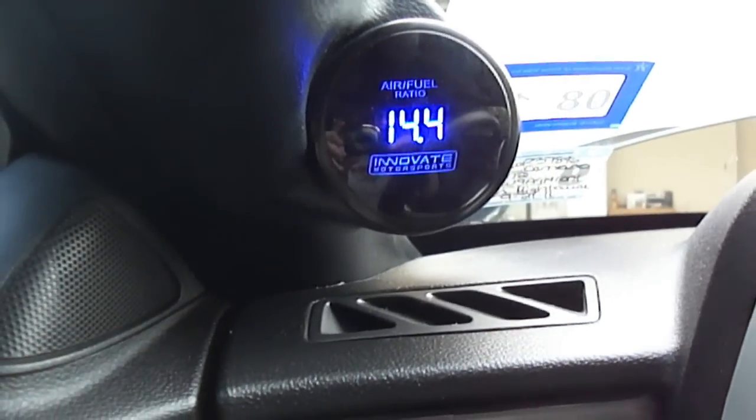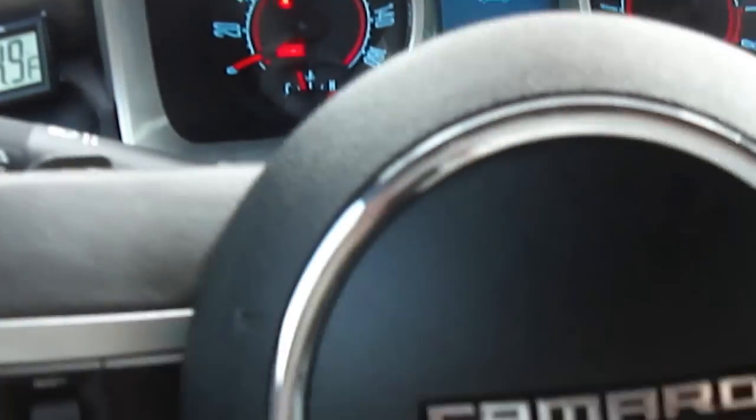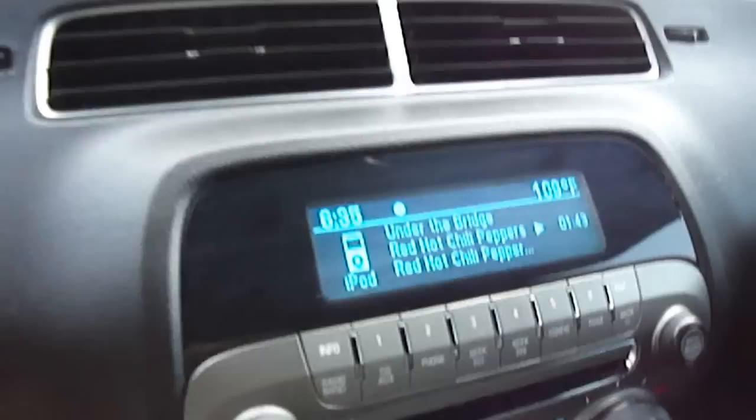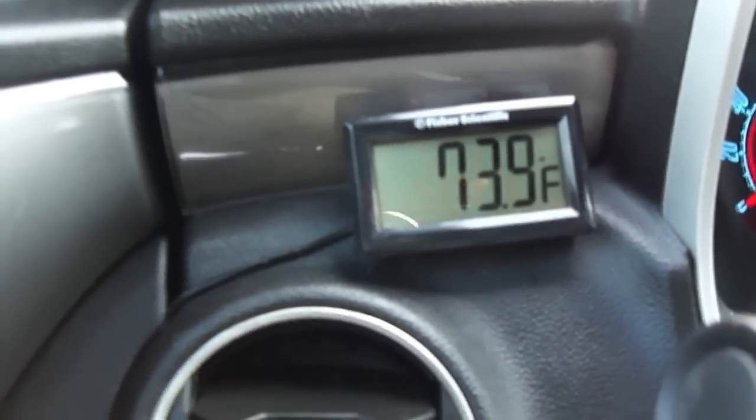I've got the air fuel ratio, my wideband, and boost meter. As you can see, 109 degrees, and we're down to 73 degrees. Makes a huge difference.